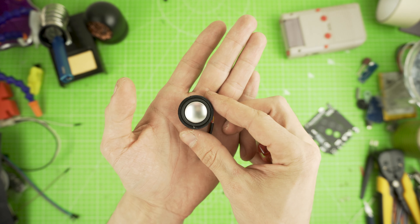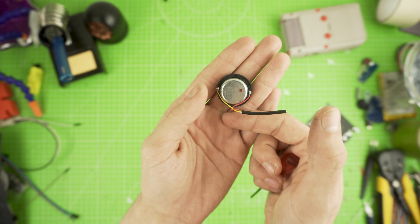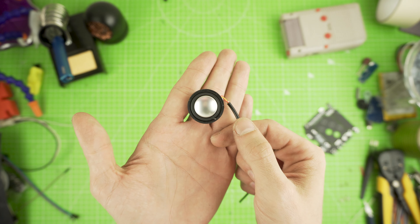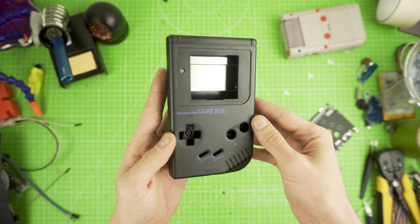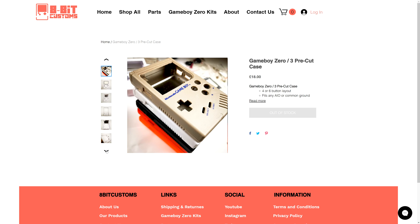Last but not least is the speaker. This is arguably the best speaker around — with an impedance of 8 ohms and 2 watts, the volume and quality is top notch. Let's not forget about the case. If you want to check out how to modify it, check out the video in the top right corner, or check out 8bitcustoms.com for an already modified case.